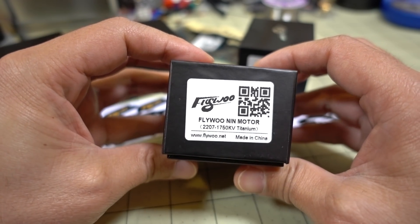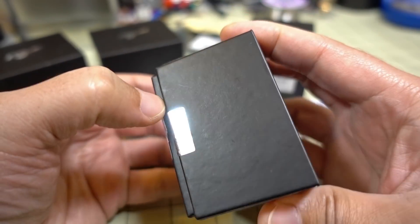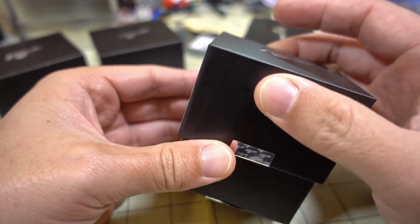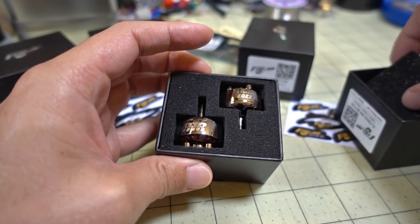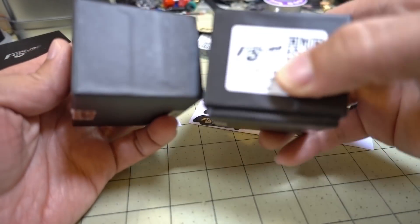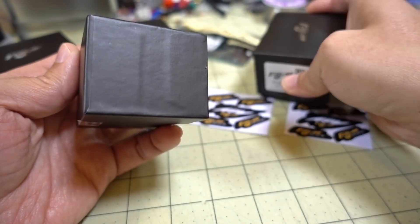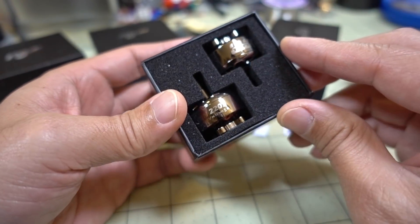Let's look at the 2207 1750kV motors first. These are titanium colored, while the other ones - the 2306s - are gold. These come in a variety of KVs. This 2207 at 1750kV is going to be for 6S on a 5-inch prop or 4S on a 7-inch prop.